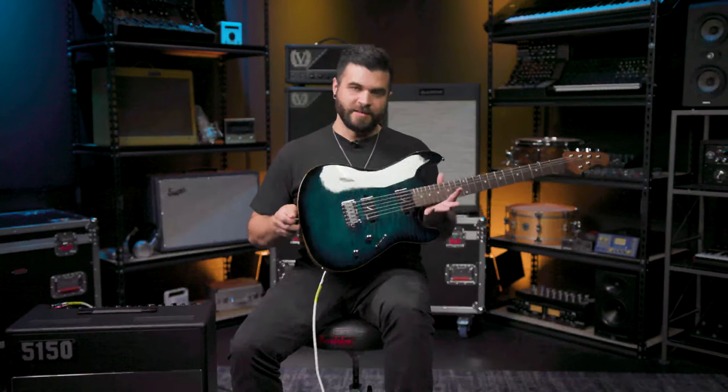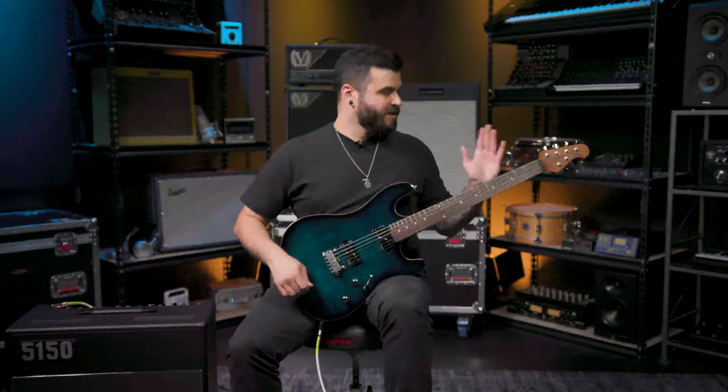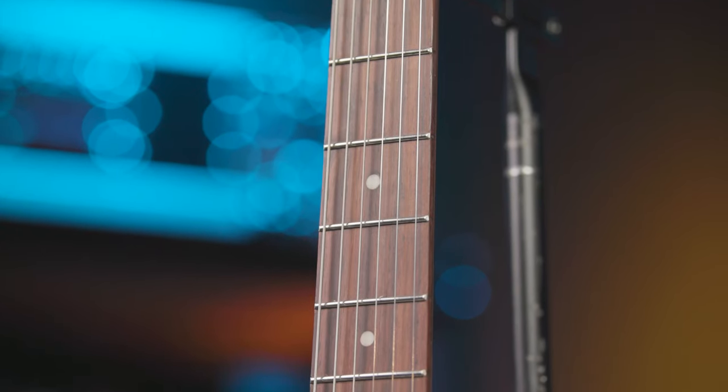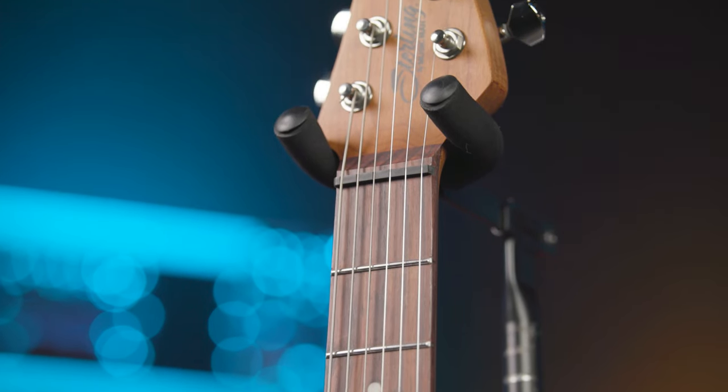This one in particular is in the deep blue burst finish. Some really cool things about this guitar is that it has a roasted maple neck, as you can see on the back here, locking tuners, and stainless steel frets, which is always an awesome added feature.